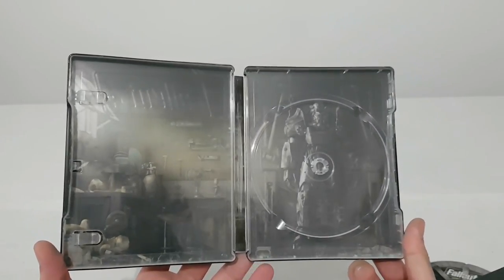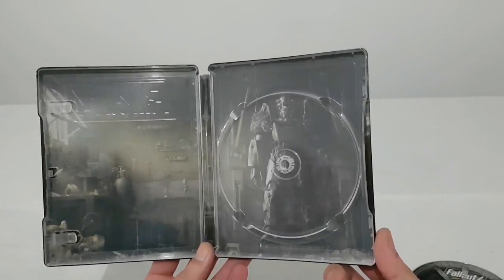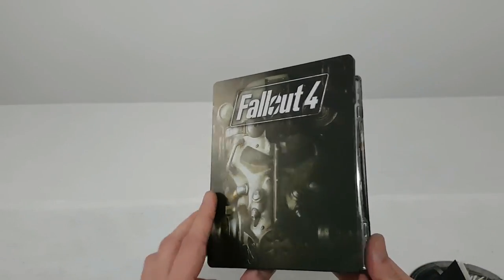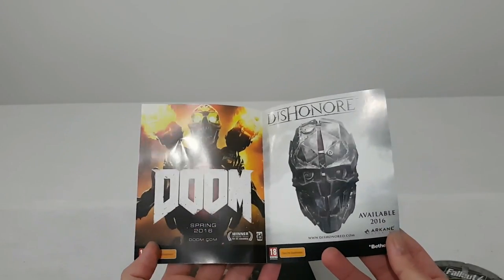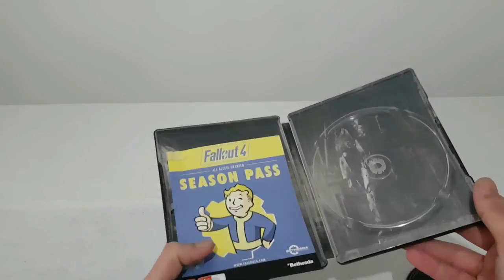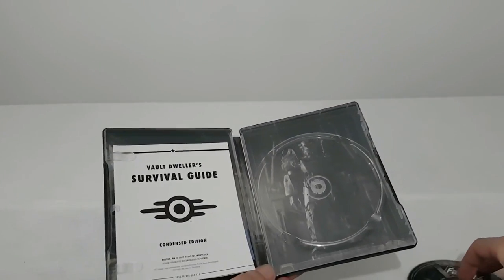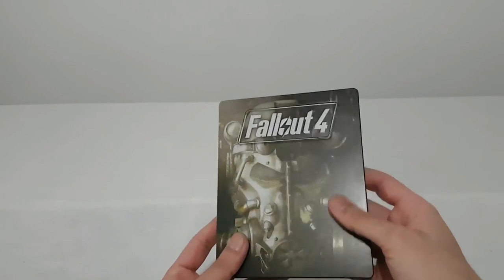Inside we have a nice picture — it's like a garage and we have our suit, it's like a robot you can wear. It's a very nice picture, maybe they can use it outside. But it's very good. Season pass not included with this disc collector's edition. I hate that — when they release a collector's edition for the game and they're not adding the season pass.